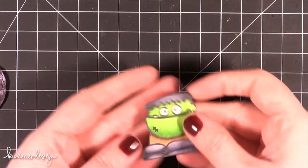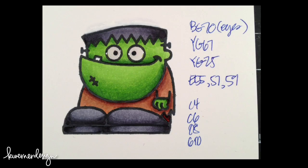Here's another Halloween dude. This is a Paper Smooches little guy, little Frankenstein. He's got some glossy eyes — little cute.